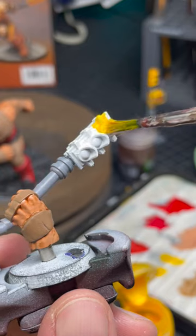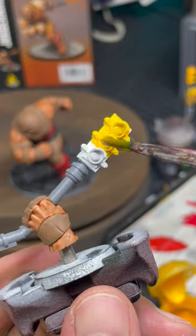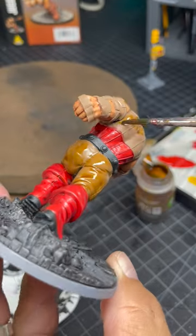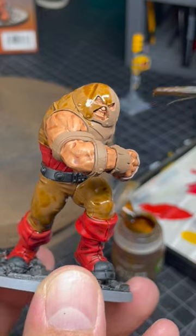I painted the stoplight with several thin layers of white so that when I put the yellow contrast paint on, it would really pop. I put Seraphim Sepia shade all over his armor, which was a perfect color for it.